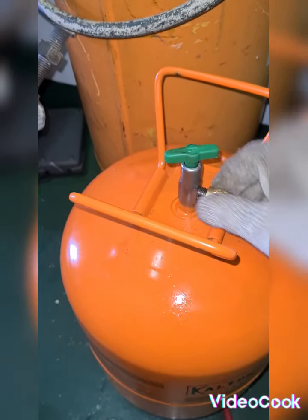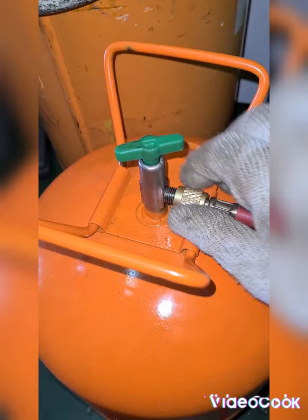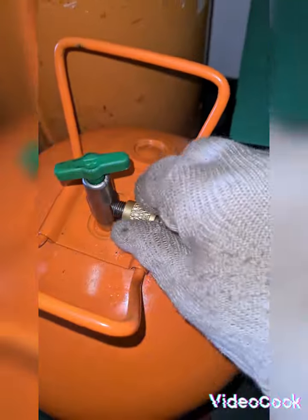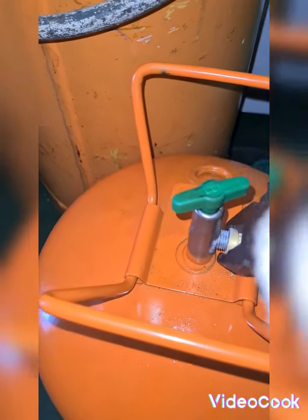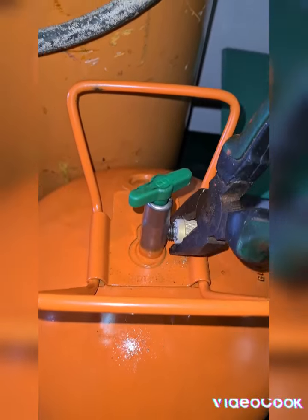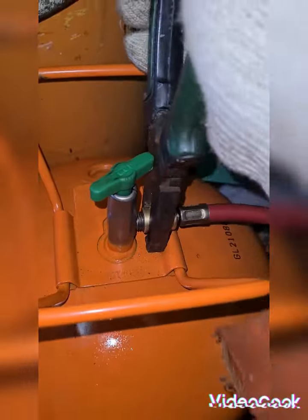Before I tighten the connection, I'm going to bleed off this one by opening this valve. Then detail by detail I'm going to tighten it by means of pliers. Make sure to tighten it to avoid the refrigerant from leaking out.